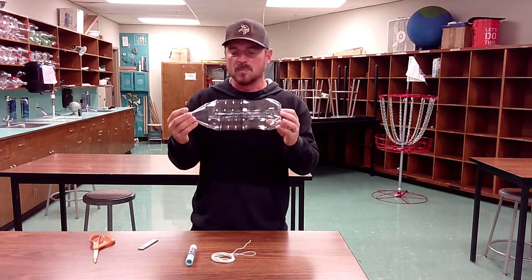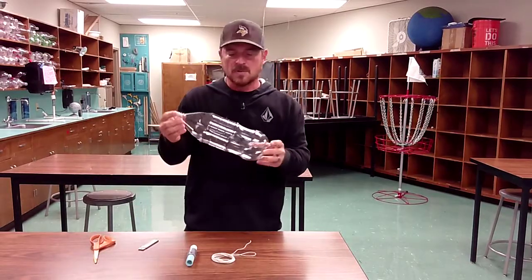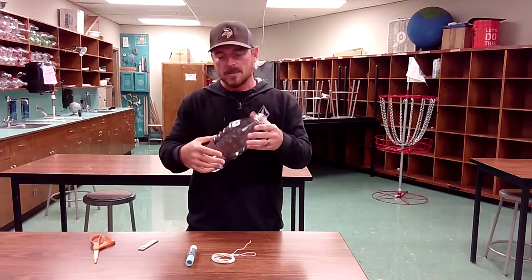The second bottle, as Mr. Everett told you, is going to be cut up to make different sections of your water rocket.